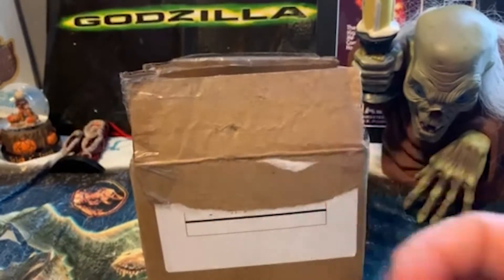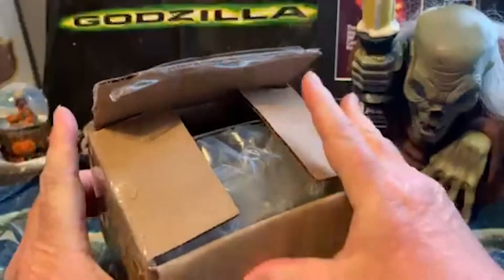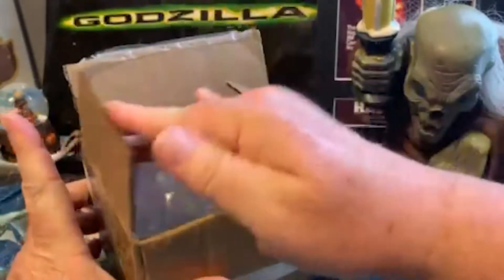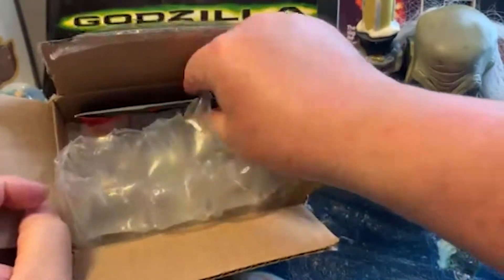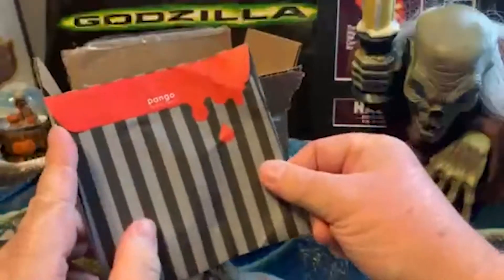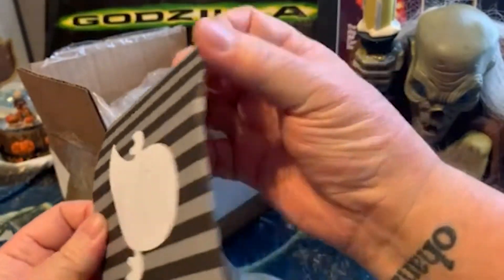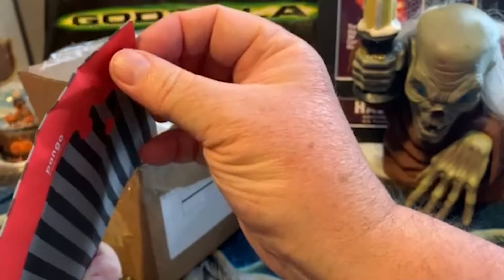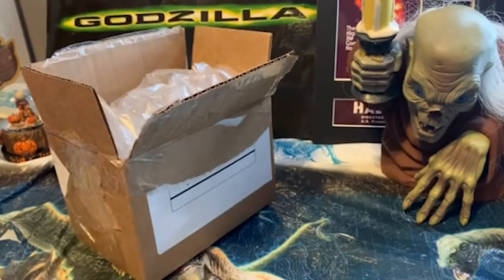I'm very excited to open this package even though I'm pretty sure it's not for me — it's addressed to me, but Mary let me know it was coming, so I think it's Mary's package. I am just terrible about trying to open things on camera.